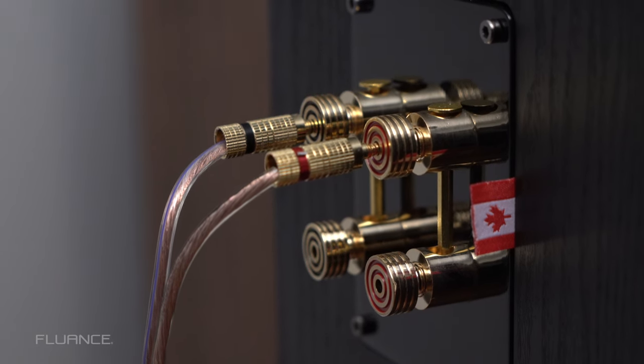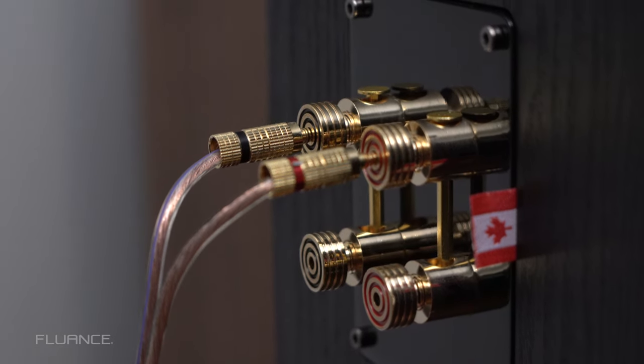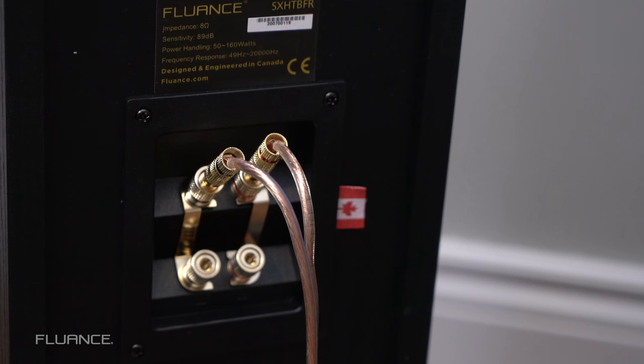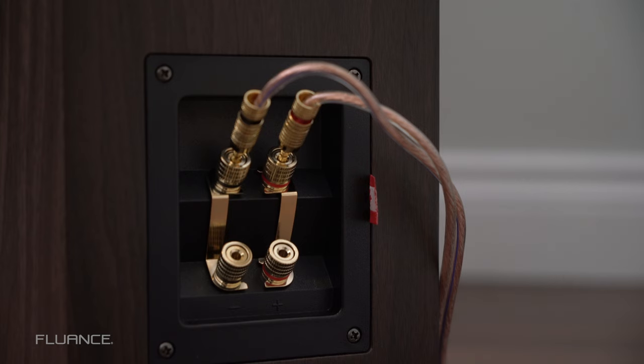What's the purpose of the two binding posts? One set of binding posts covers one driver or drivers, and the other set of binding posts covers the other driver or drivers, allowing the drivers to be powered separately, resulting in a cleaner sound. When the speaker arrives at your doorstep, there will be a bridge connecting the two terminals.